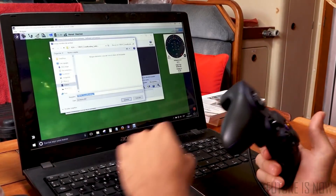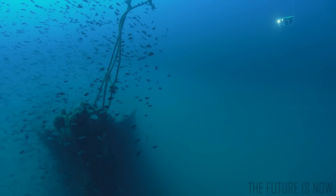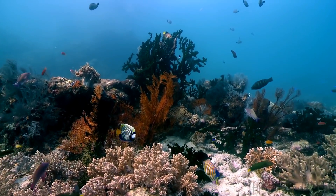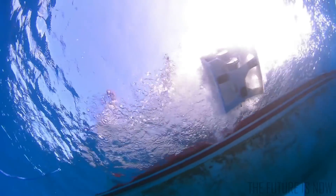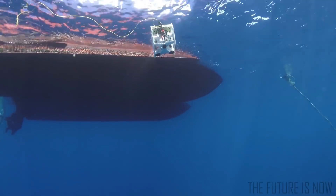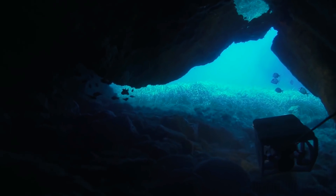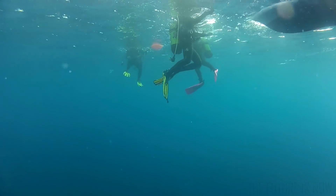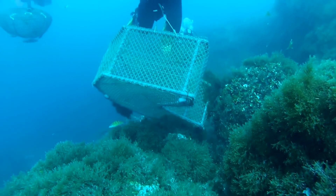At Neato Robotics, we believe that the curiosity of the human race is something that is embedded in our genetic code. To explore our environment and what lies beyond the horizon has been a driving force for our accomplishments throughout our existence. Our Seaview Nano has been created for this purpose.